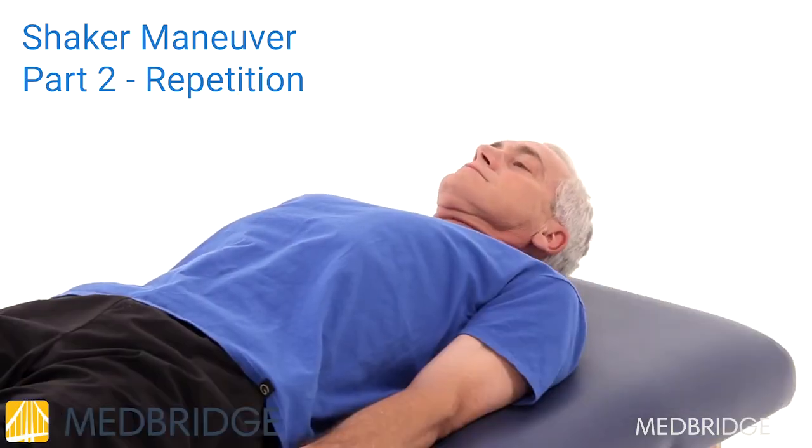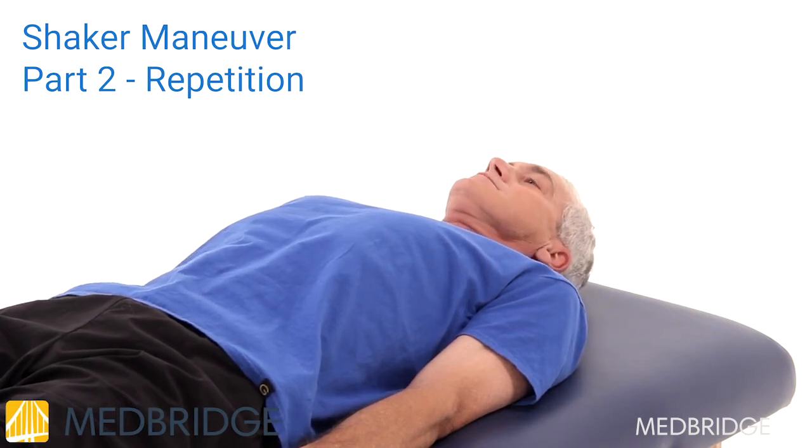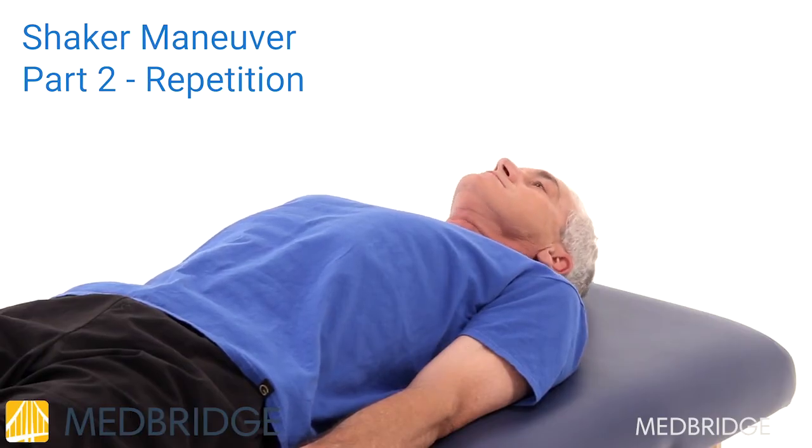Hold briefly, then lower your head, and repeat for 30 repetitions. Rest for at least one minute and repeat the 30 head raises for a total of three times.